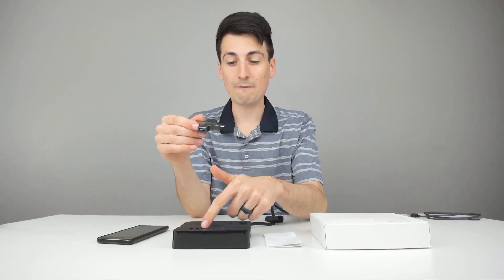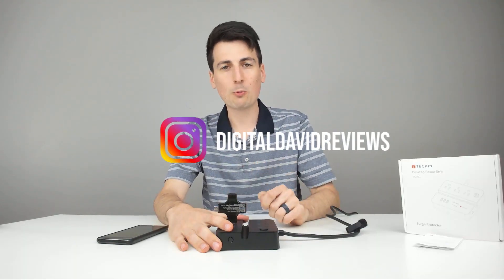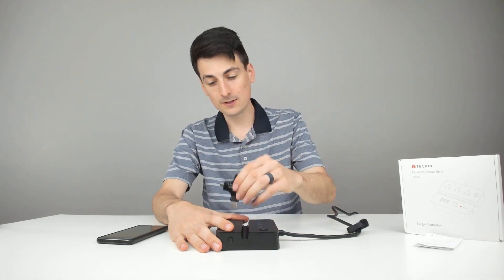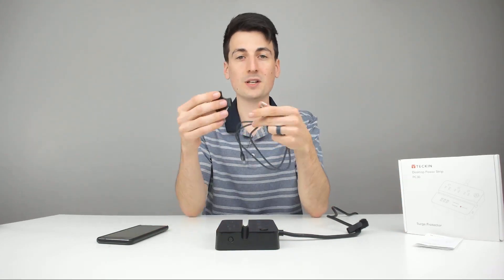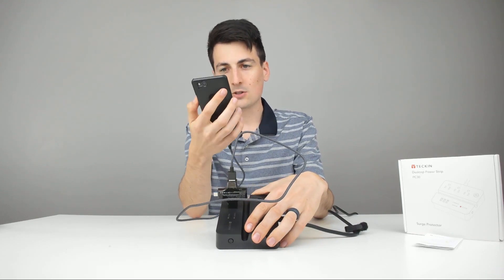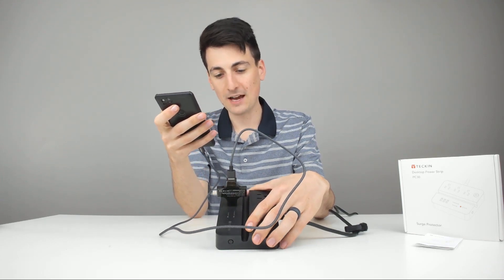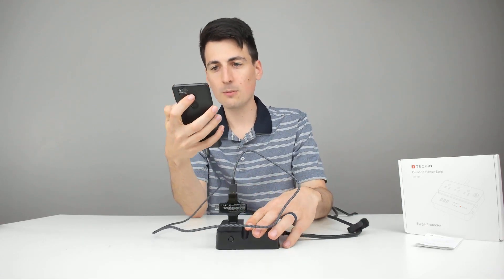I brought this little USB tester so we can go ahead and measure each USB port. Got my tester plugged into the first USB port — we're showing 4.95 volts. Second port, also 4.95 volts. And the third port, same thing, 4.95 volts. Now I've got a USB cable here so we'll plug the charger in, then the cable, then my phone to see what we're drawing in amps. With the USB port I'm showing 5 volts at 1.38 amps. My phone tells me right away we're just doing a normal charge — not a fast charge.